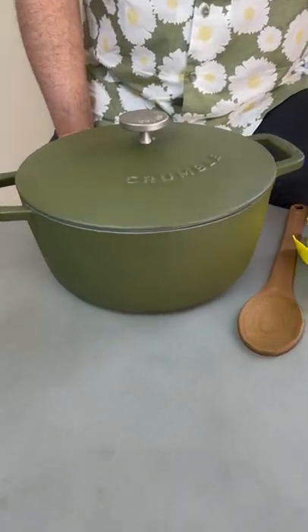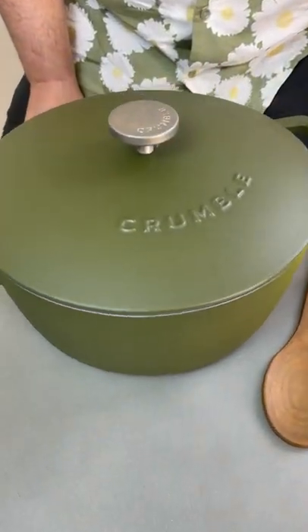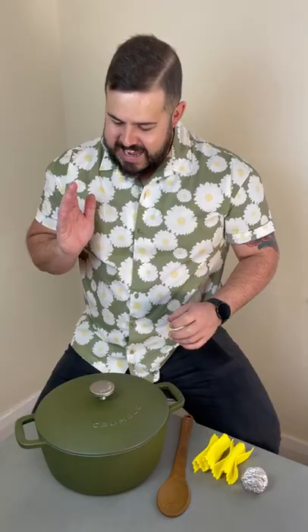Have a look at this one. The Crumble Dutch Oven has been such a versatile addition to my kitchen and how good does it look in broccoli green. It comes in a number of colors but this had to have been my favorite.